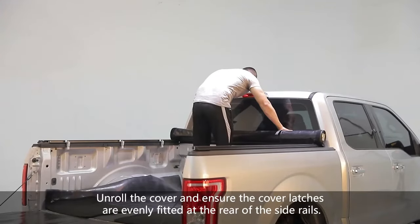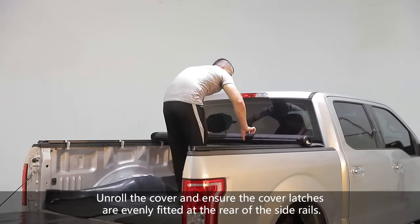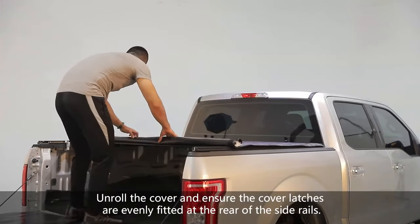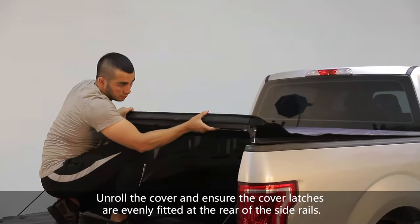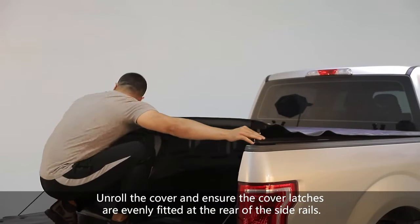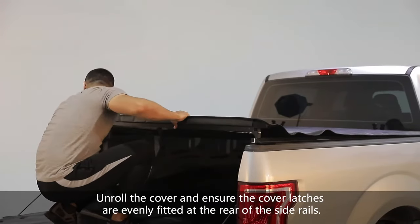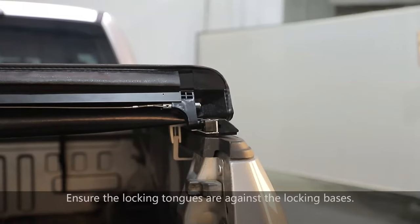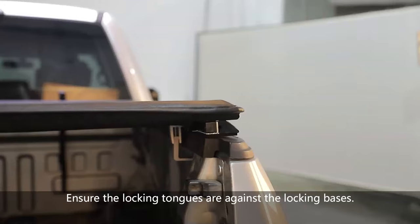Unroll the cover and ensure the cover latches are evenly fitted at the rear of the side rails. Ensure the locking tongues are against the locking bases.